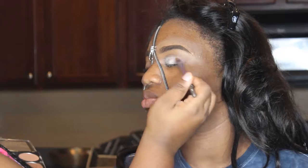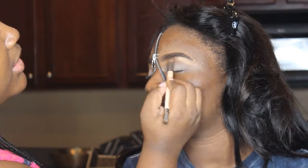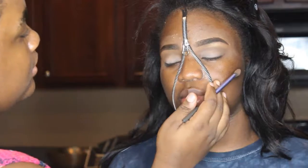This is her eyeshadow base. To set the eyeshadow base, I'm using a little light powder that I got from H&M in a contour palette. Now, I'm taking a little Ruby Kisses highlighter and I'm putting it on her brow bone as her highlight.